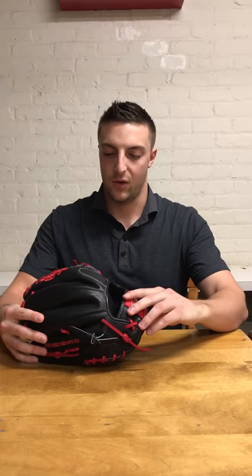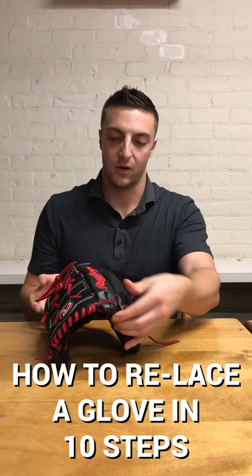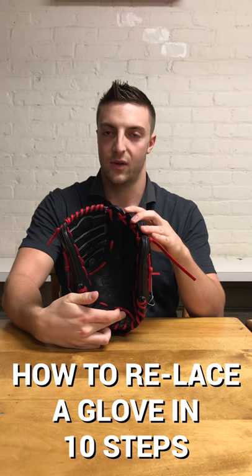This is a Rawlings two-piece closed web, a very standard pitcher's model. During this video and following videos you will see how each piece comes together — from the web, to the fingers, to the more interior bits: thumb, pinky, and then of course the back part of the glove, the heel and the palm in place.